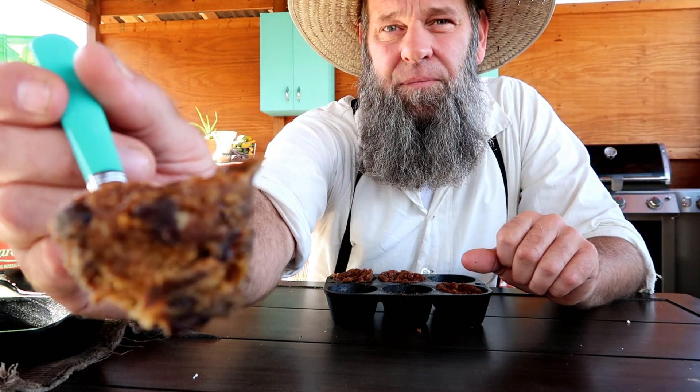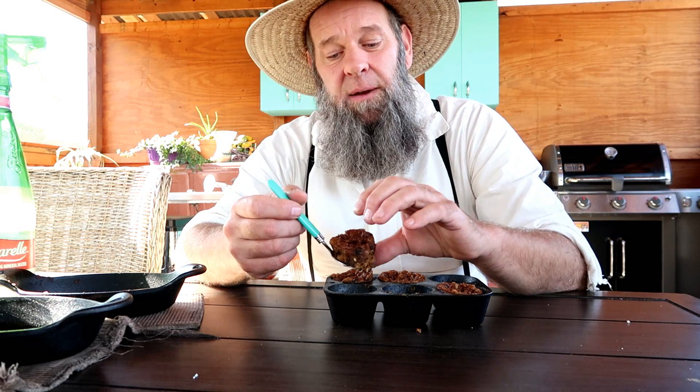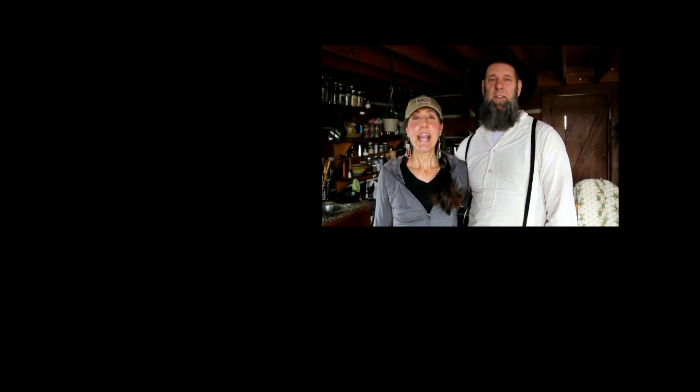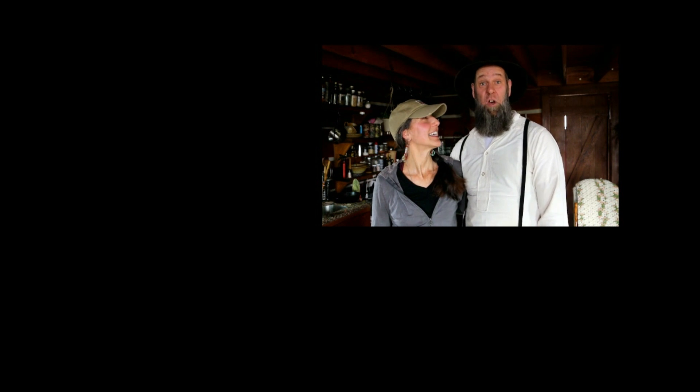These large cast iron muffin pans are pretty cool, and don't forget you can also make this as a cookie. Using the All-American Sun Oven is the way to go — you don't heat up the house, just set it out there, it's so easy and simple. If you like these videos, hit the thumbs up and share them with your friends. Don't forget to check us out on Facebook, Instagram, and Twitter. If you want to become a Homestead Homie, click the picture of us below. We'll see you tomorrow.